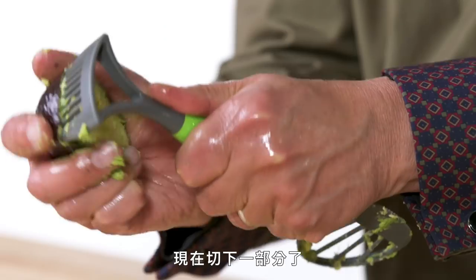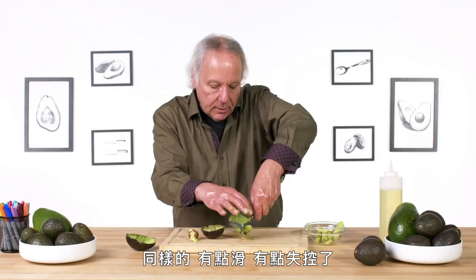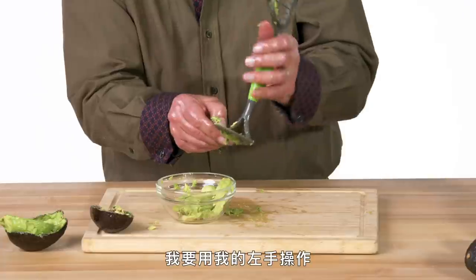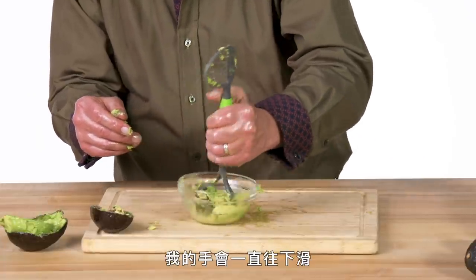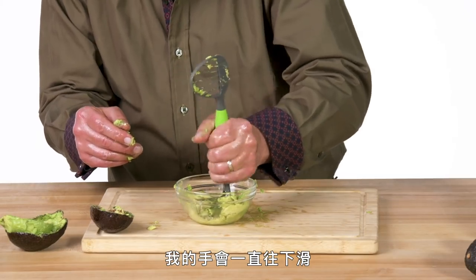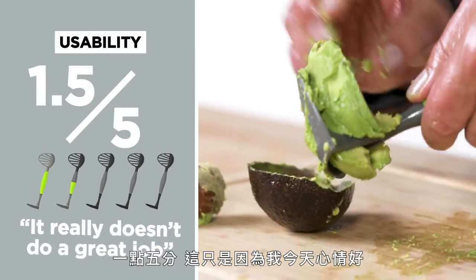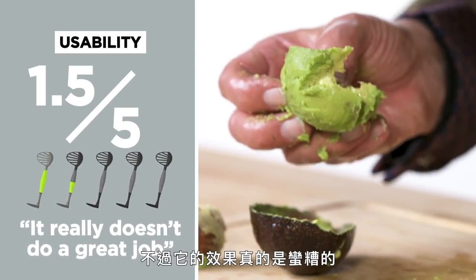Let's use this half just to scoop. Again, it's slipping a bit — I'm a little out of control. The handle now is cutting into the avocado — it's not the greatest shape. I'm going to try the mashing with my left hand. There is nothing really to keep my hand from pushing down. In terms of usability, I would give the avocado masher a one and a half, and only because I'm in a good mood today. But it really doesn't do a great job.